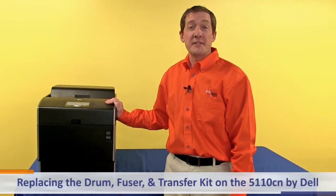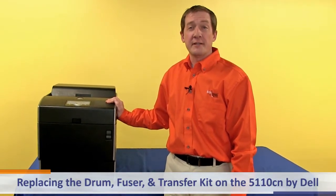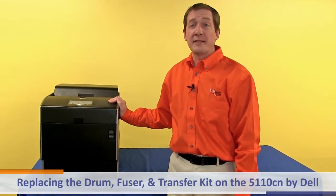This is a basic overview on replacing the drum, fuser, and transfer kit on the 5110CN by Dell.